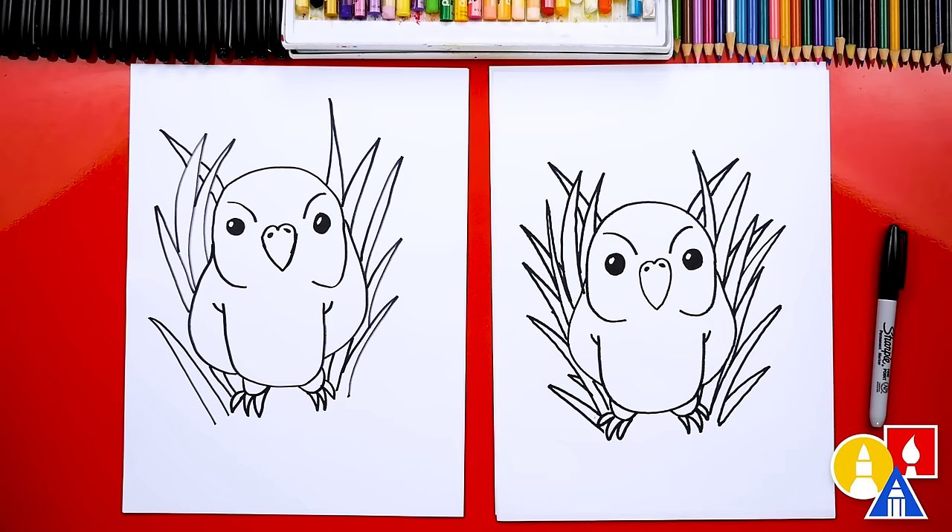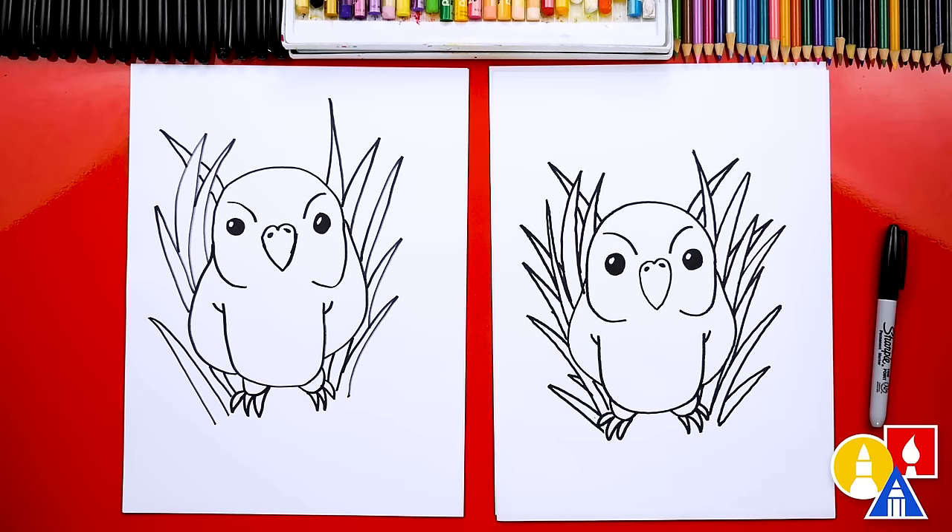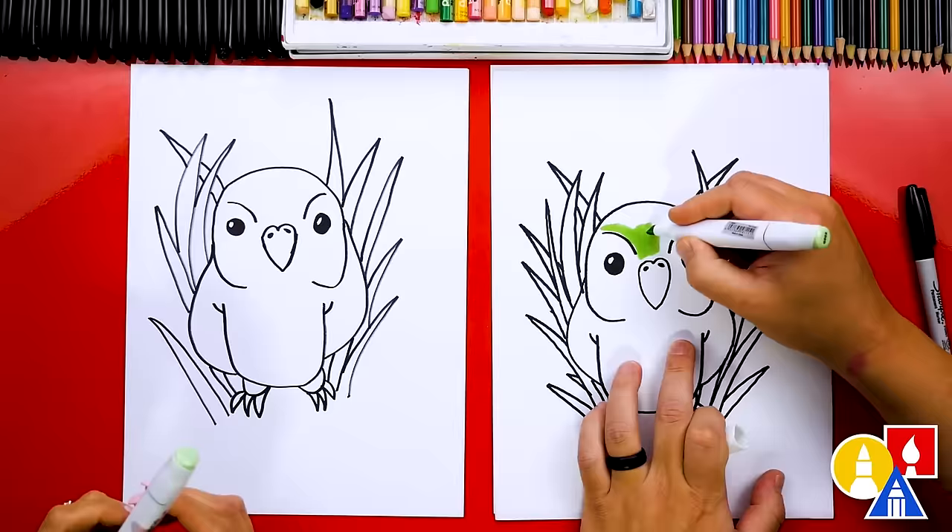We finished drawing our kakapo! It looks really cool, except we're not completely done — you still need to color it. This part we'll fast forward again, but at the end you can pause the video to match our same coloring.